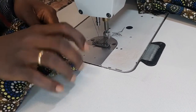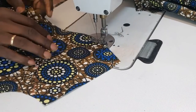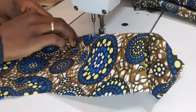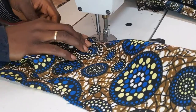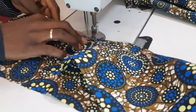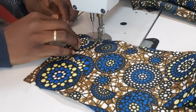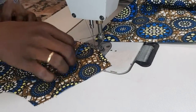Now it's time to sew — I'm joining the front dart together. Join the front dart together. That is the front dart — thank you. This is the front dart. I'm doing the other side of the front dart.